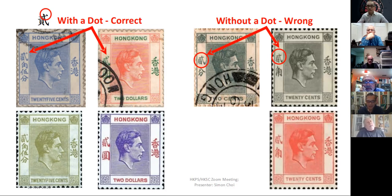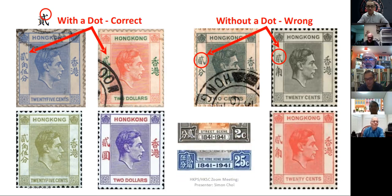For the centenary issue, you can see that they have a dot. This is not a flaw, because all the stamps consistently have either the dot or the missing dot. So I'll treat it as just an interesting feature of this King George VI issue.